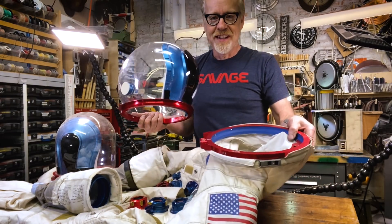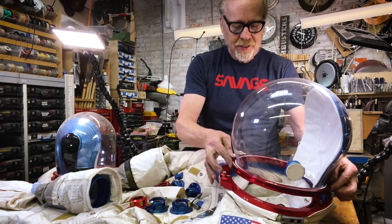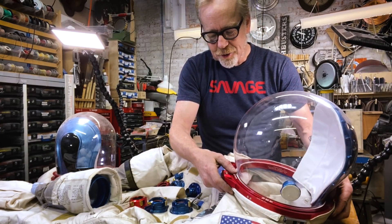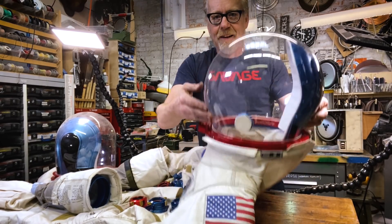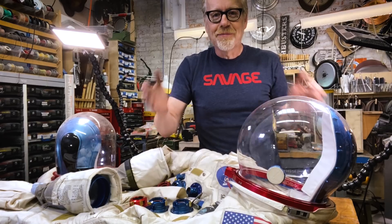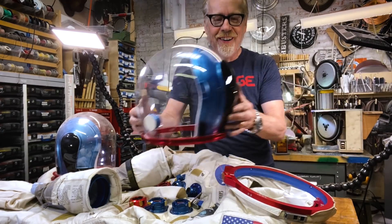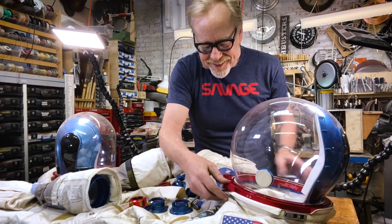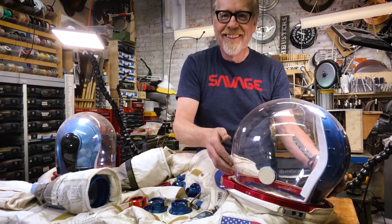So of course, the thing you're wondering is: this locks to this? Yes, it does. Watch this. I can barely contain my excitement. A locking neck ring. Listen to that.